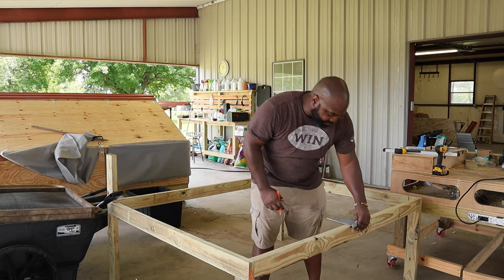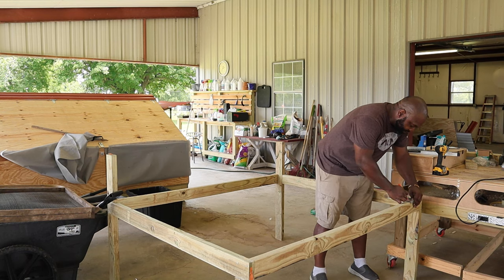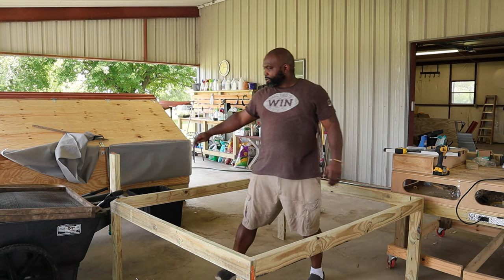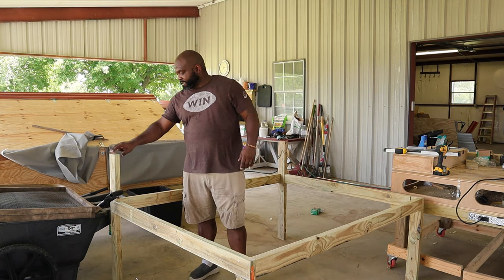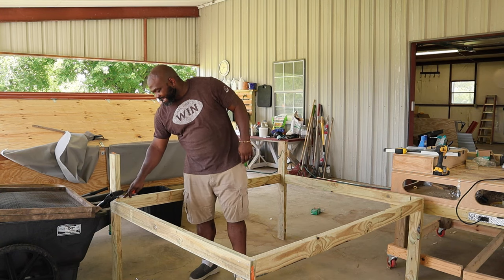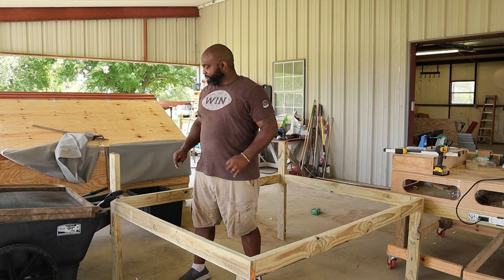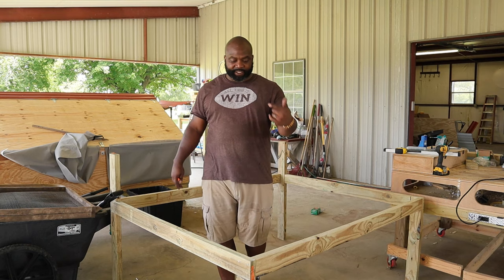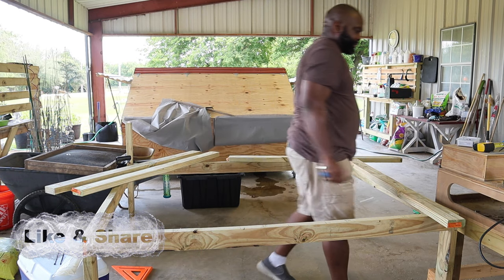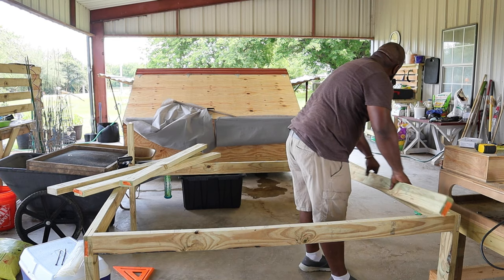Nothing is ever 100% predator proof, but anything you can do to help deter predators will be beneficial. This is the bottom side of it — the wheels will be on this side. This is the kickstand. It'll be a lot sturdier than just adding a little piece and metal brackets to secure it. With these pocket holes and lap joints it will definitely be a lot more sturdy and cheaper than buying additional brackets. We're going to put cross braces on so we'll have something to secure the hardware cloth.